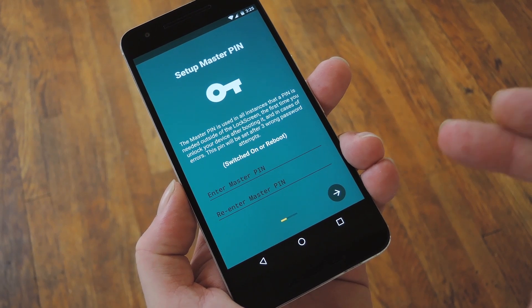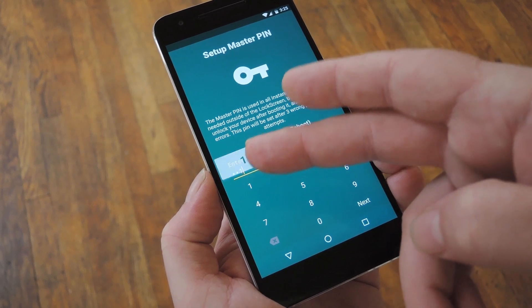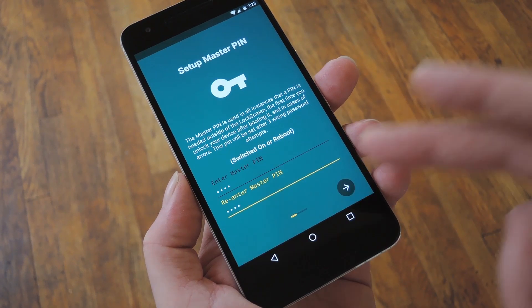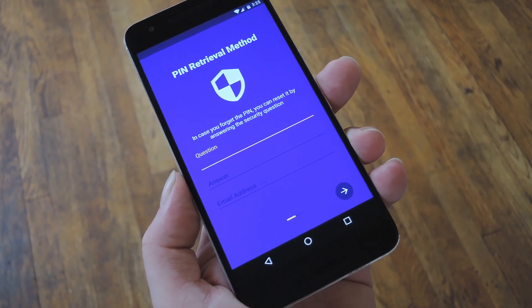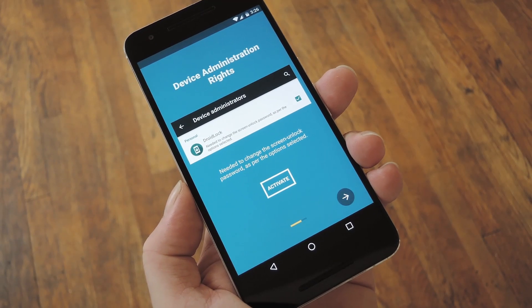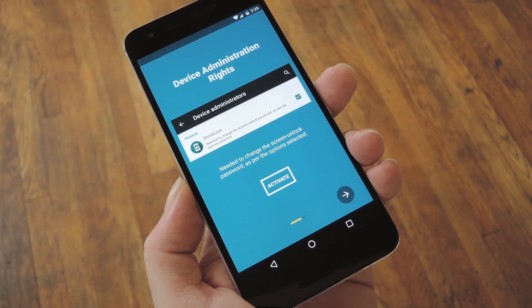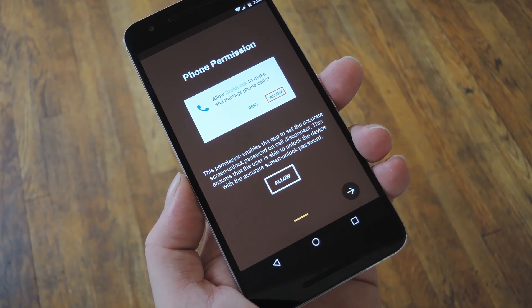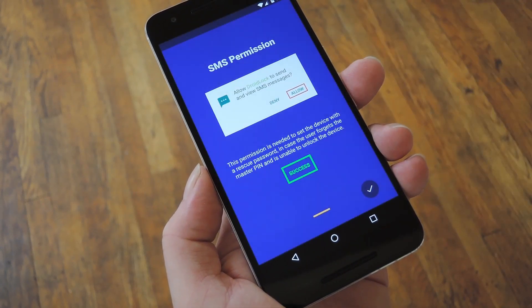When you first launch DroidLock, you'll get a guided tour. The first thing it's going to ask is that you set up a master PIN, which can be used as a fallback unlock code in certain circumstances, but it's mainly for locking the DroidLock app itself. Once you've taken care of that, you'll be prompted to enter a security question and a recovery email address, which would be used if you ever forgot your master PIN. From there, you'll need to give DroidLock device administrator access — that's how it gets permission to change your PIN — so tap Activate, and then do the same on the following menu. Next, if you're running Android 6.0 or higher, you'll have to manually grant a pair of additional permissions, but once you're done there, you'll be done with initial setup.